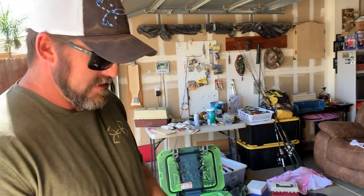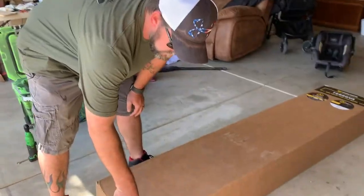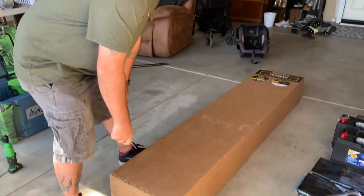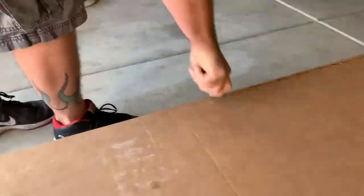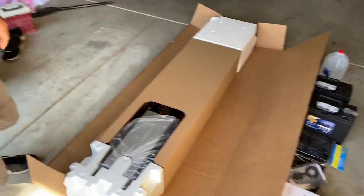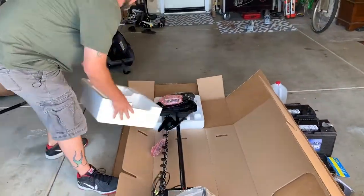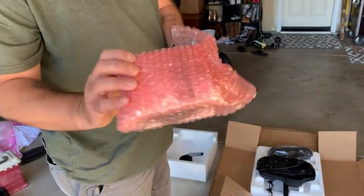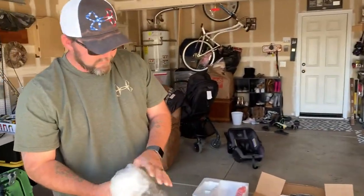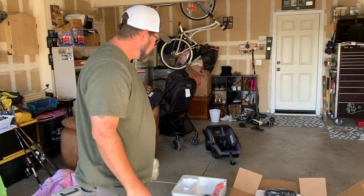We're going to unbox it and show you how I do it — it also makes a nice area to work on. Instead of trying to pull the whole thing out, cut it down like this and flip it out, and you won't scratch your brand new trolling motor while installing the bracket. It just makes it so much easier to get out of the box. Don't lose this — your heading sensor's in there.